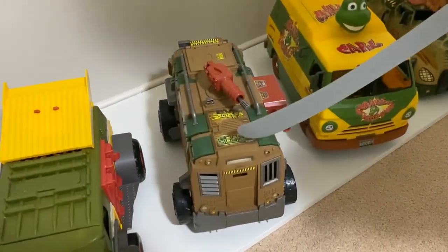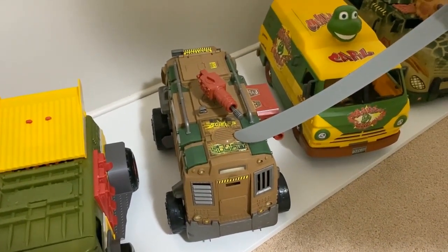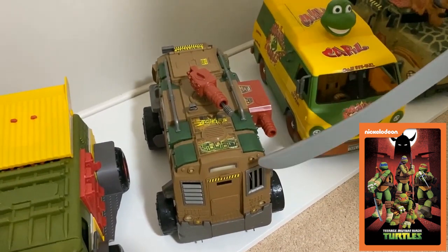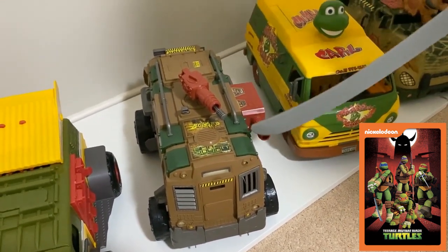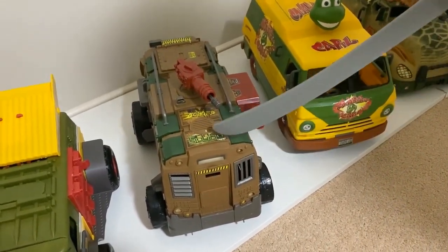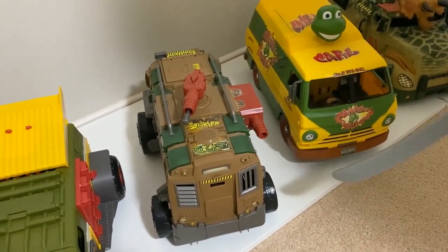Then we move across to the Shell Racer — this is where Nickelodeon came in with the cartoon. This is 2012. As you can see, it's got more of a rail car look, sort of like a carriage that a train would pull. It's really industrial type look there, so that's an awesome one.